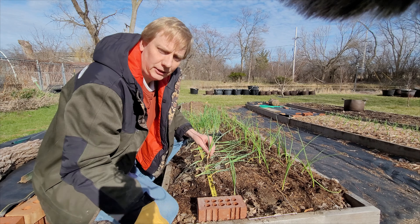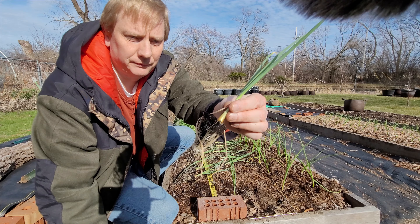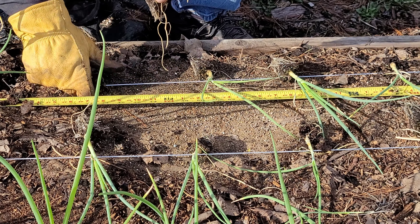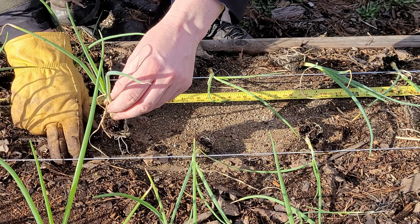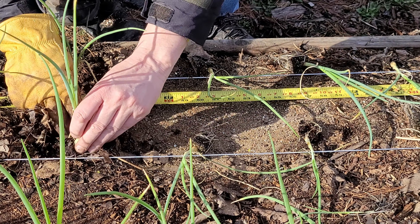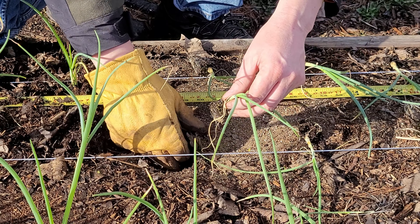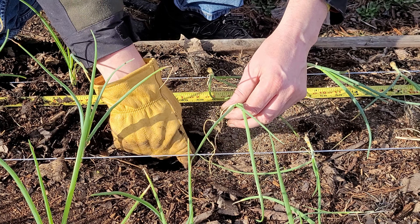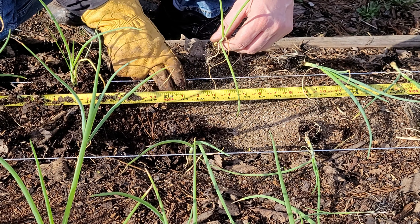I'm done with the candy onions and now moving on to the Patterson's. I'll plant these the same way. As I go through, I'm choosing my best or largest plants for transplanting, and if I run out of the larger ones I progressively go down in size. On the candy onions, which didn't have as good germination this year as I normally get, by the end I was using medium-sized transplants instead of the larger ones, but I still had enough to finish off without resorting to the very small ones.